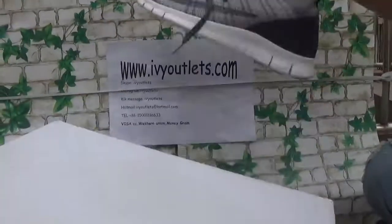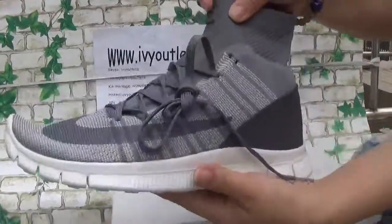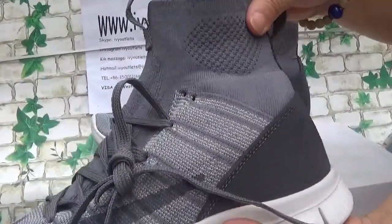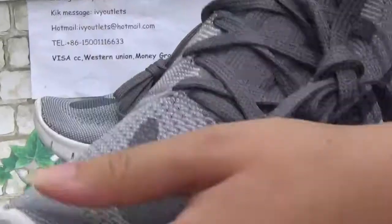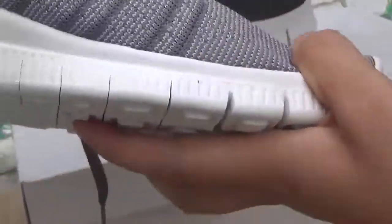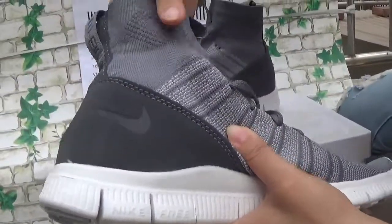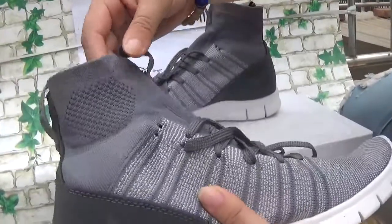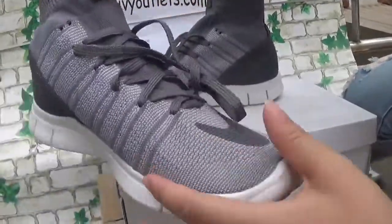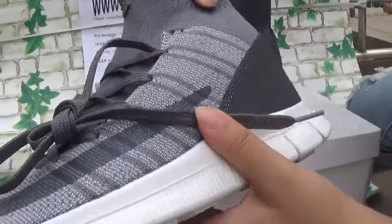Now let me show the details. The shoes are very suitable for summer — the summer season is very nice. And this is Nike material, it is very soft.